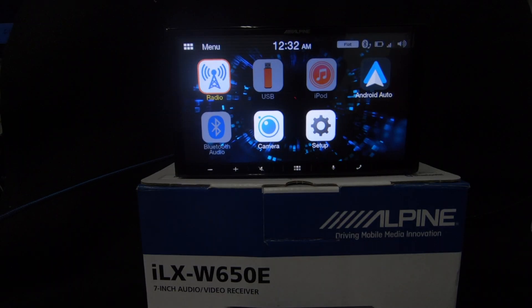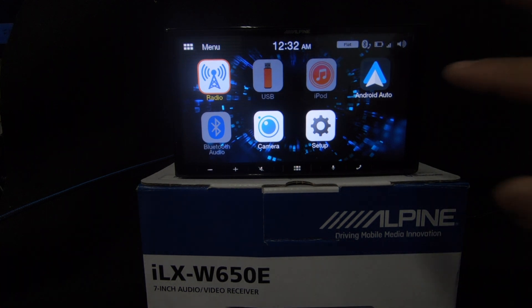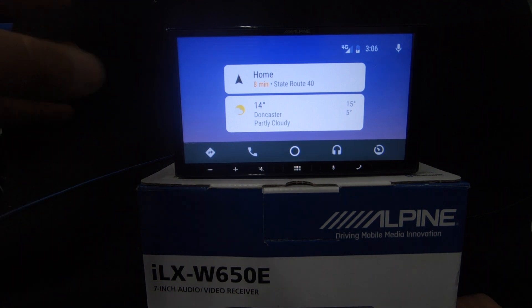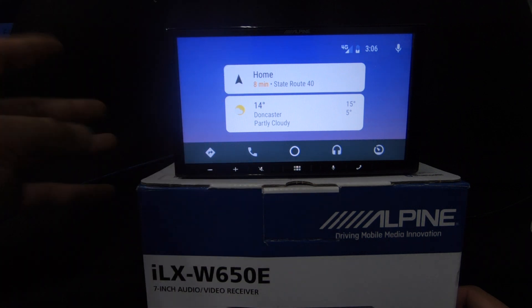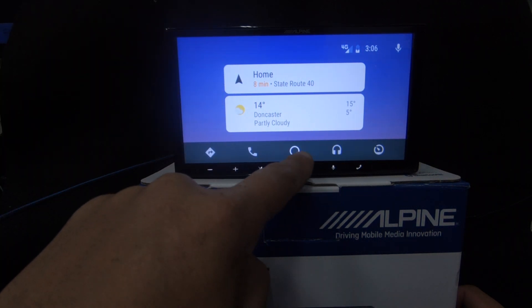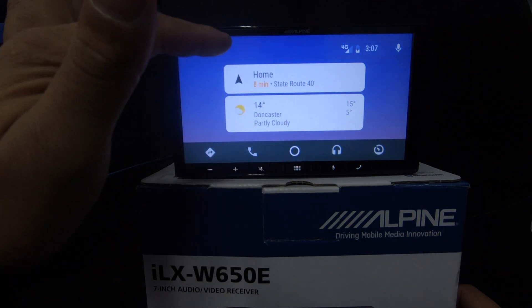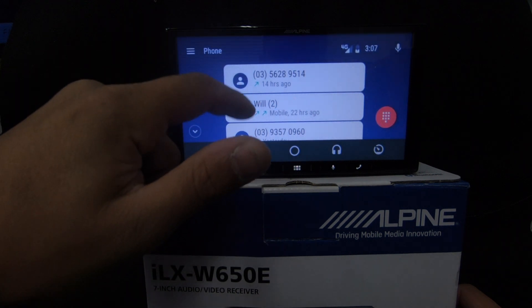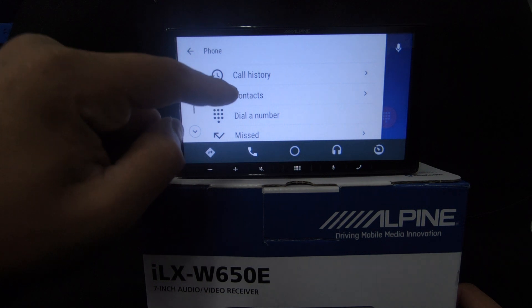We've got the Sony Xperia connected for Android Auto — we tried a couple of phones but that's not a limitation of the unit, Android Auto can just be a bit temperamental. Android Auto looks essentially the same layout. There's the home button, and it shows you recent things — maps and weather. The phone screen gives you recent calls, dial a number, call history, and contacts.